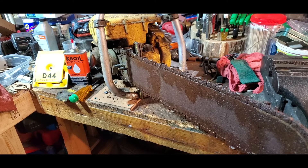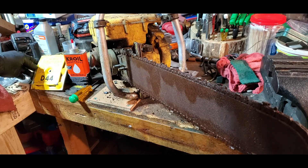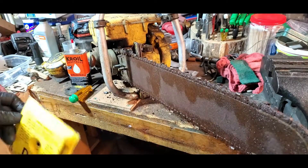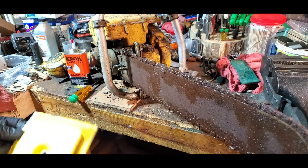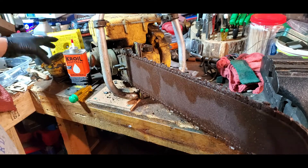This is what I'm piddling with this morning, guys and gals. D44 Mac. I've had it for about a year. Bought it for a little bit of nothing. Haven't spent any time with it.